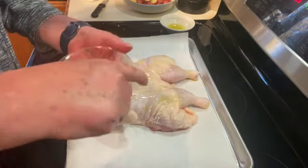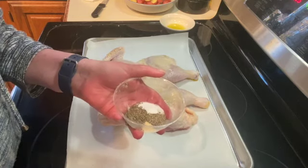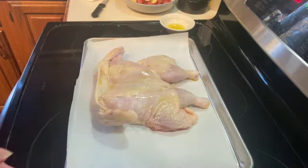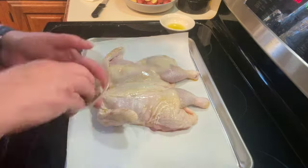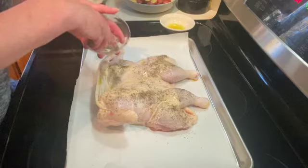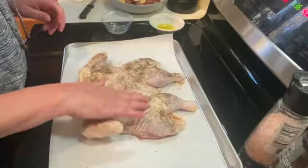I have a half a teaspoon of thyme, a half a teaspoon of garlic powder, a half a teaspoon of salt, and a quarter teaspoon of black pepper — just going to mix those together and sprinkle those over my chicken and rub them in.